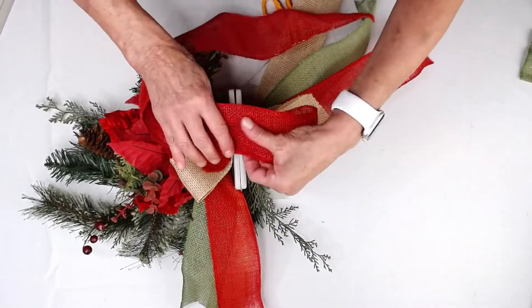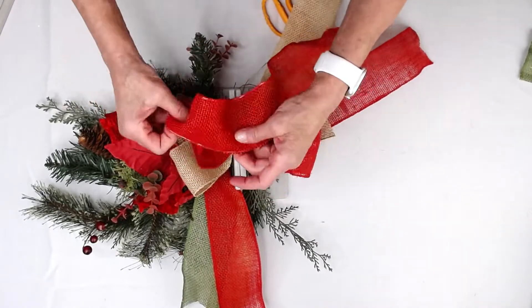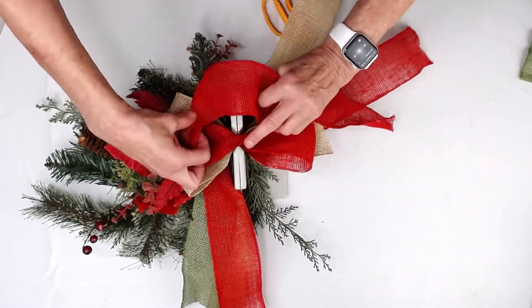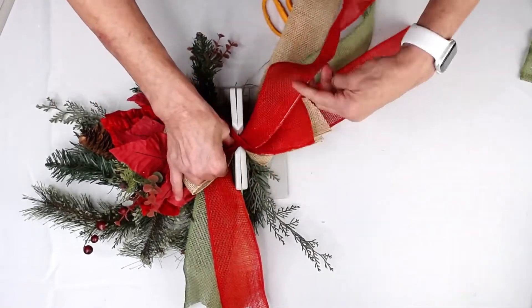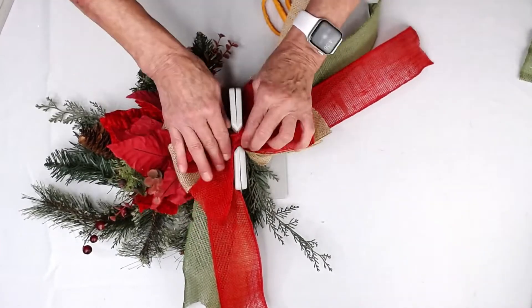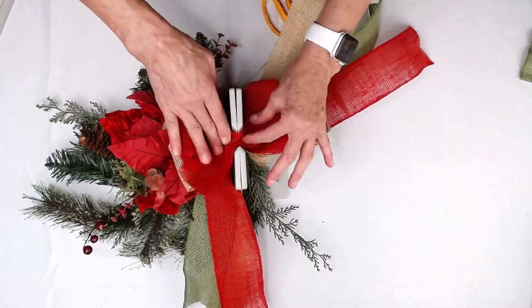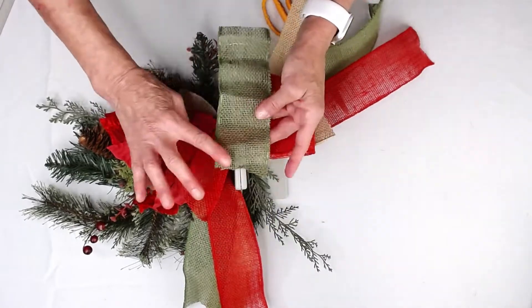Fold it back, twist it. If you haven't already subscribed to our YouTube channel or followed us on our Facebook page, please do. Also check us out — we just started a TikTok channel, but we don't have a lot of videos up there yet.